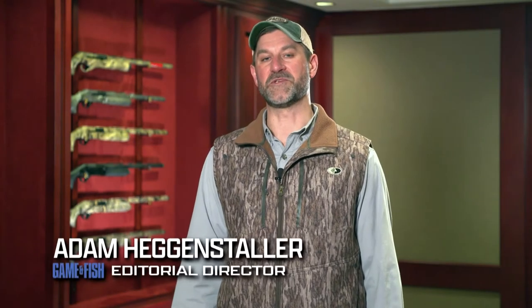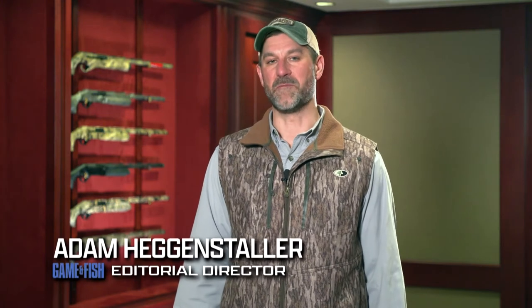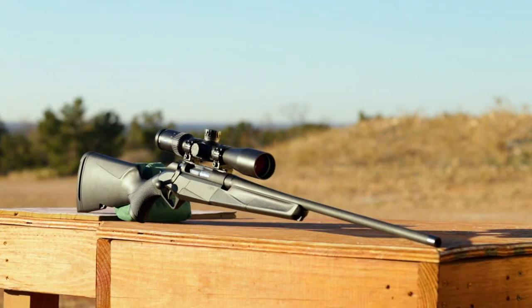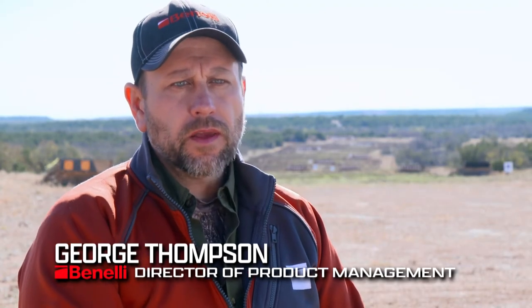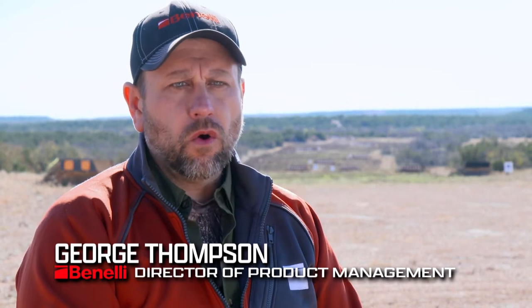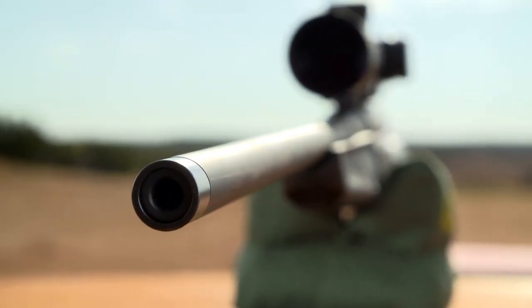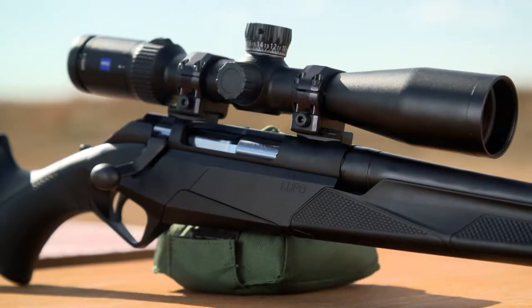During the fourth episode of Beyond the Rifle, we'll examine the barrel of the Lupo. Many hunters and shooters realize that a rifle's accuracy depends on the quality of its barrel, and Benelli ensures that this critical component doesn't fall short. Benelli begins with a precision-made cold hammer-forged barrel and then cryo-treats that barrel to ensure that every Lupo achieves sub-MOA accuracy.